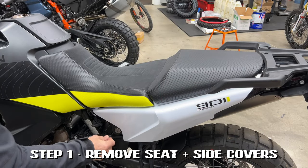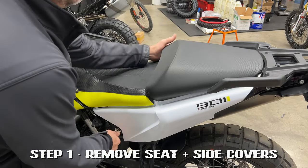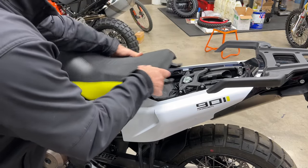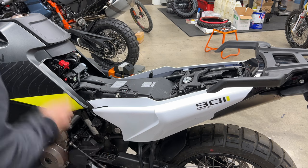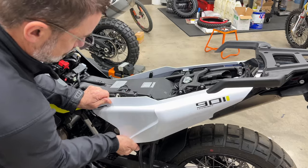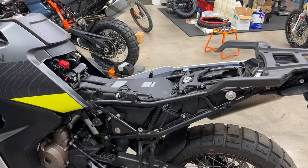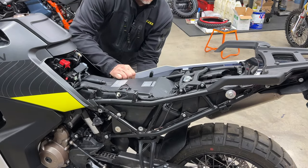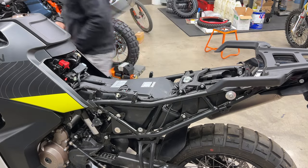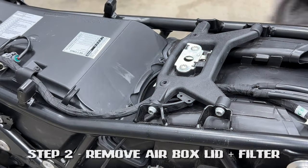Alright, first pull off the seats and side pods. Next, we're going to remove the airbox lid.